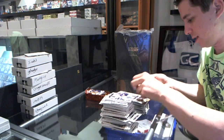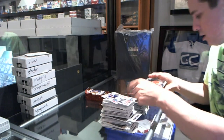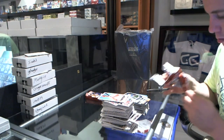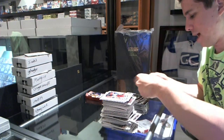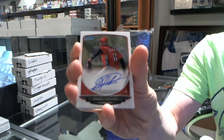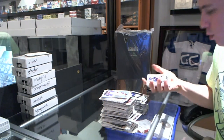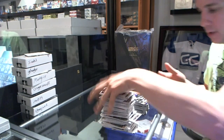Gold of Ryan Zimmerman. Blue parallel of Victor Sanchez numbered to 500. Gold of Yadier Molina. And we got an autograph of Daniel Corsino — Daniel Corsino autograph. Gold of Carlos Santana. And that's it, base. There you go buddy.